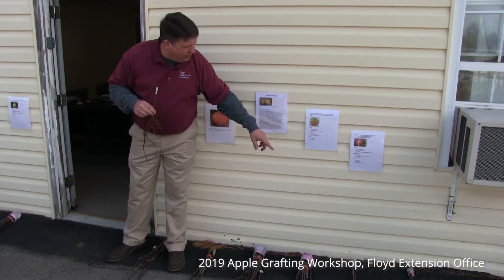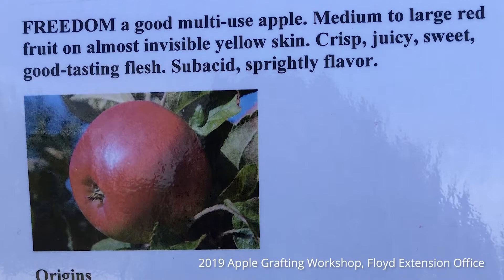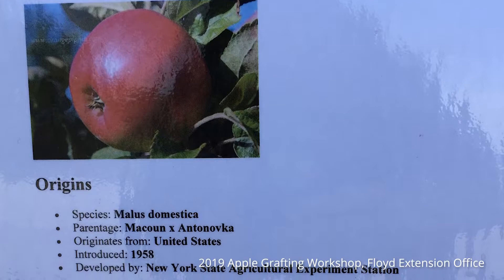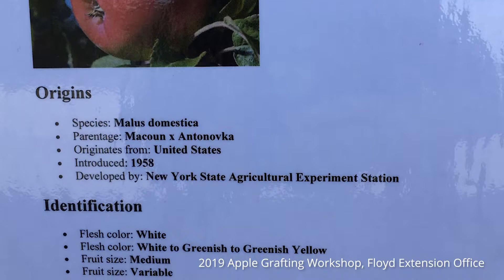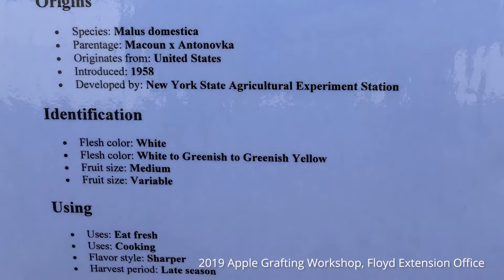The last two varieties: the first is Freedom — another apple that serves a dual purpose, whether you want cooking uses or fresh eating. It's a late season apple, at the very end of September when it matures. This particular apple is usually very successful in my grafting classes — people come back and say that graft took for me and did well. I think it largely has to do with the nice big healthy buds that apple tree tends to have.